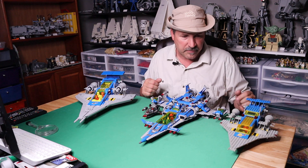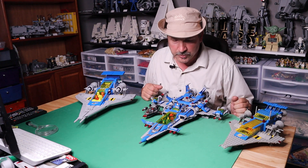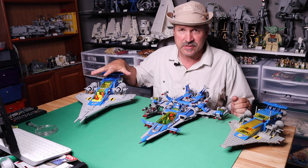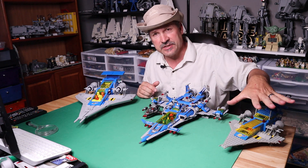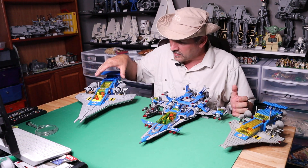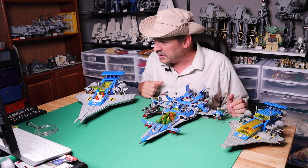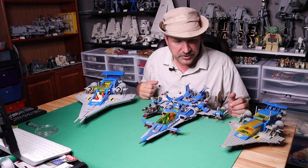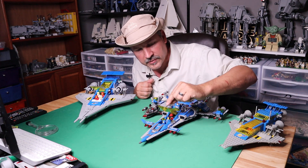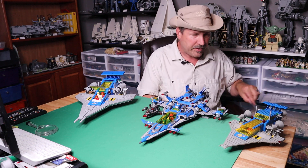So here we go — one, two, and three: Classic Space. What more can I say. Very happy, very pleased. If you have a chance to get any of these, by all means get your hands on it. It's very cool. The yellow canopies are cool, the little minifigs are cool, the little astronauts are cool. And they're still using steering wheels in here, which they did in the original. Benny's spaceship did not use a steering wheel — he just has some instrumentation in there.